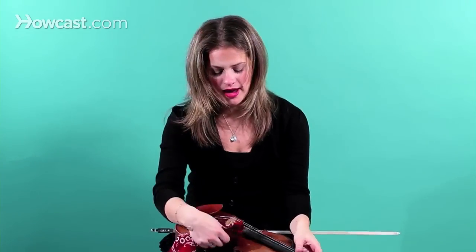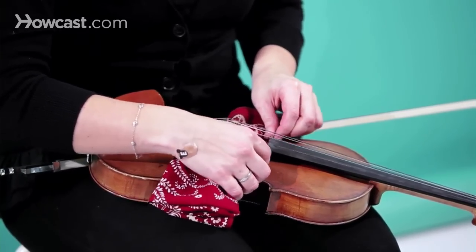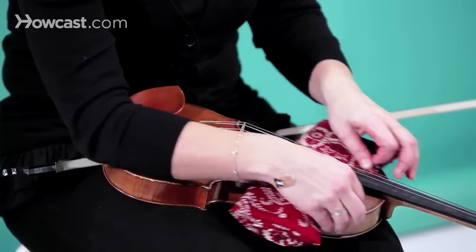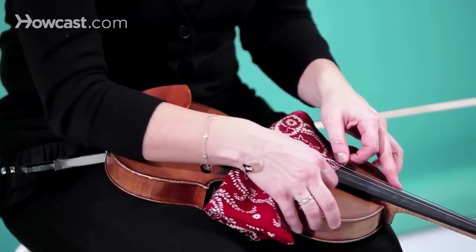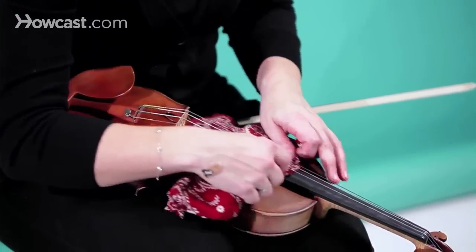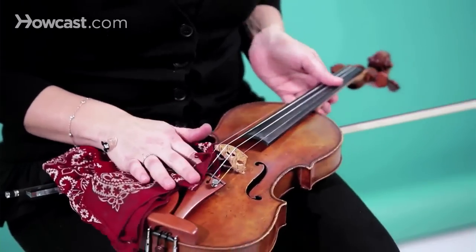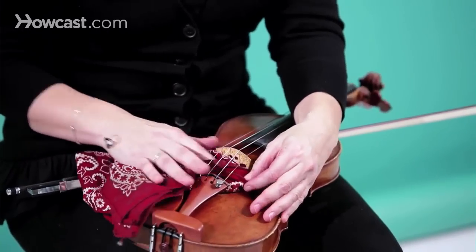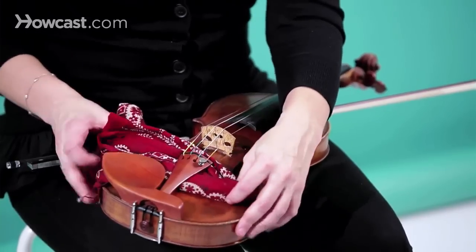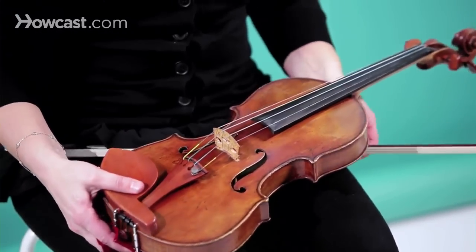You put the handkerchief underneath the strings and underneath the fingerboard as well, and go back and forth. Then you keep it under the strings but now go underneath the fingerboard all the way to the top and back out. And then you do the same thing behind the bridge, underneath the tail piece and the chin rest. And that's how you clean your violin.